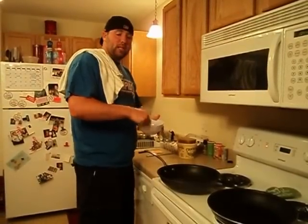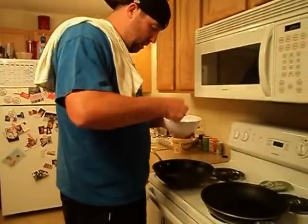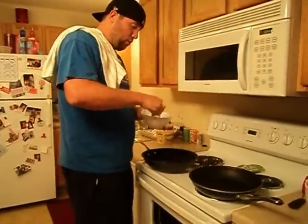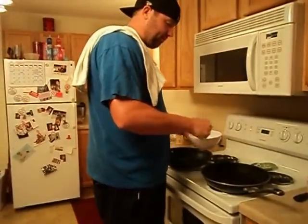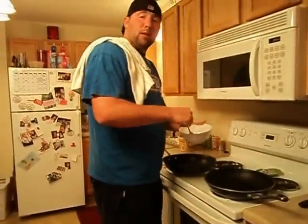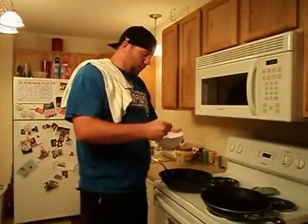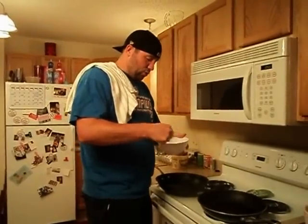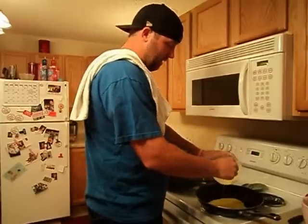A couple of minutes here and we'll go ahead and dump this on. Now some people add milk to their scrambled eggs, omelets — they do that for density. We don't need to do that when we're making an omelet-style egg. We don't need it as fluffy as you normally would if you're going to scramble eggs. So we're just going to beat the two eggs and go ahead and dump it on the pan.